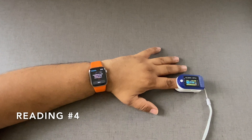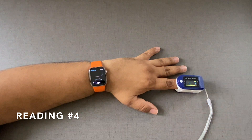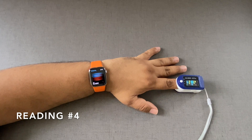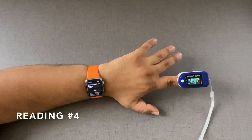Let's go for another reading. Hands on the table — reading number four. I get 98 on the Apple Watch and 98 on the pulse oximeter as well. This is very accurate as long as you keep your hands fairly stable.